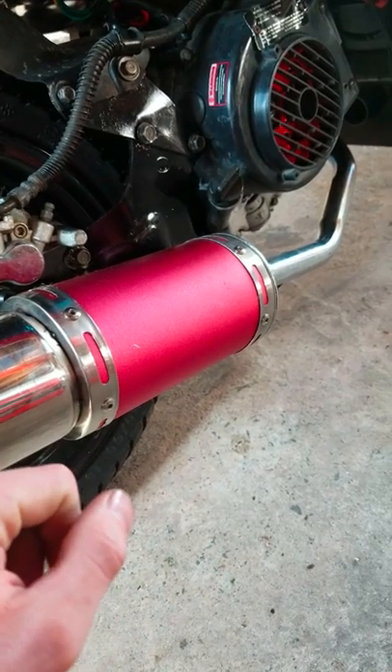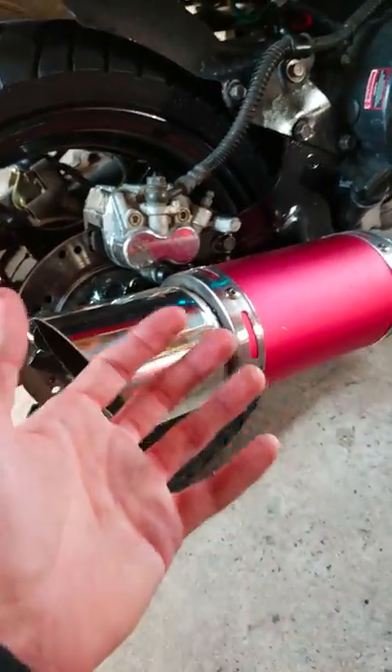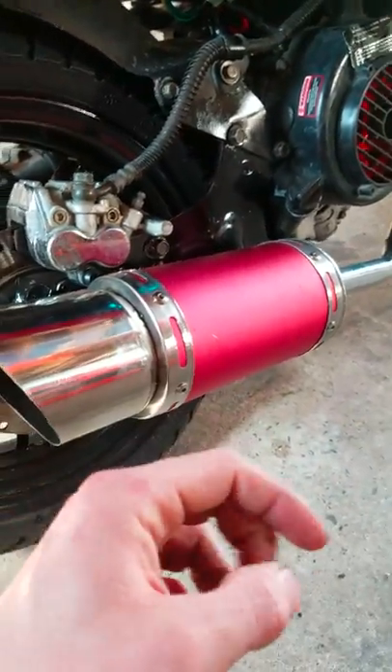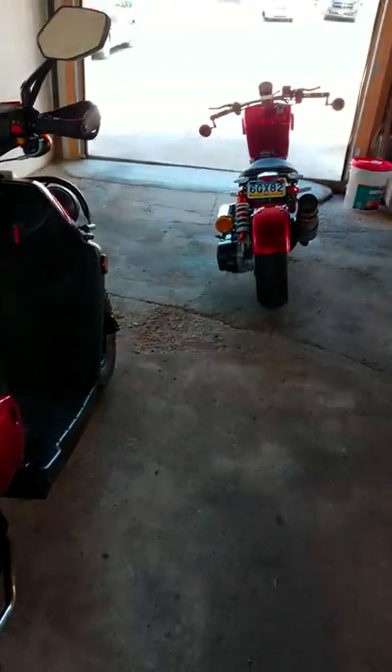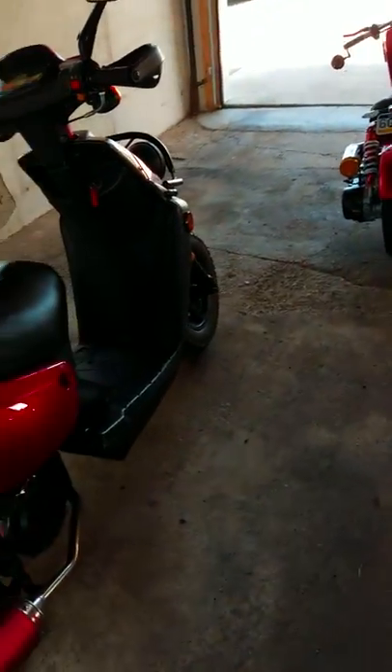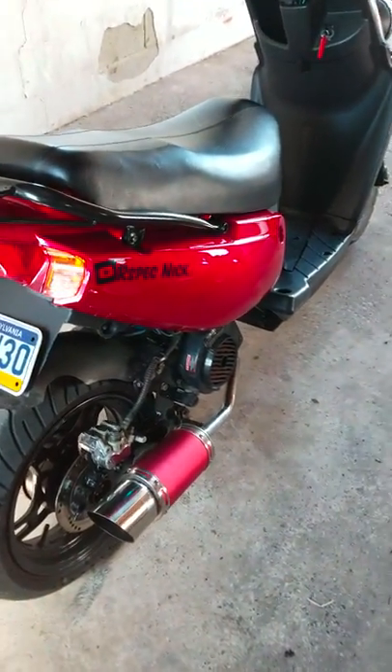Besides that, it has a deeper tone to it, so it doesn't sound so scooter-y if you're not into scooters. I just find them fun — they're a fun thing to mess with. I mean you're getting 80 miles per gallon on these things, probably a little bit more if you don't mess with them. But that's pretty good.